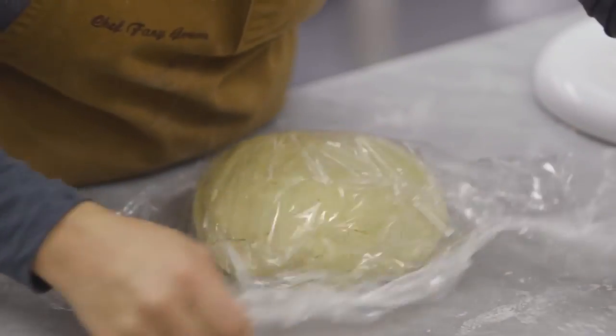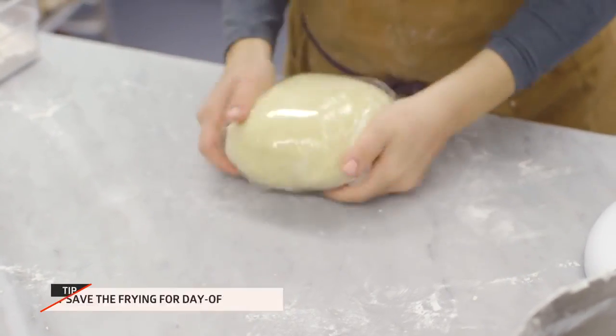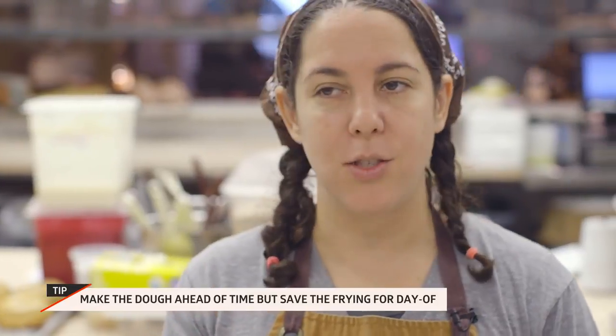The reason you want to let it rest is so that the gluten from the flour has time to relax. You can actually prepare this dough a day in advance so you can have it ready in your fridge, and then you would just have to bring it back to room temperature before frying.